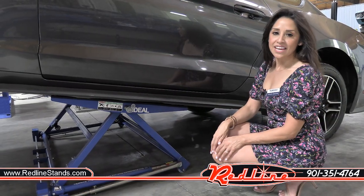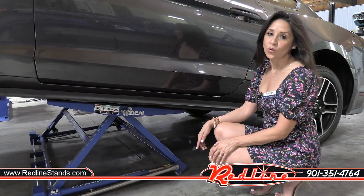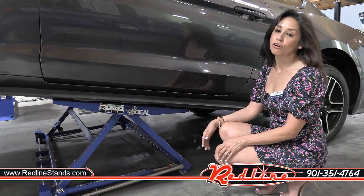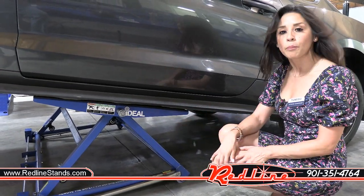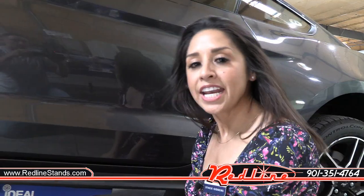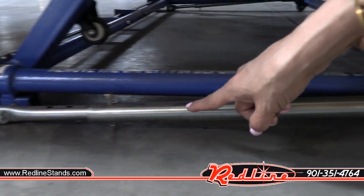So this is our TLX 7000 — it's low profile, portable, and storable with a 7,000 pound capacity, which makes it ideal for unibody vehicles. There are no hydraulics on this lift, so it can be operated from either side with a handheld electric drill. Another great feature are the dual safety bars and safety pins.